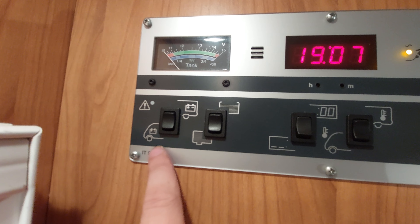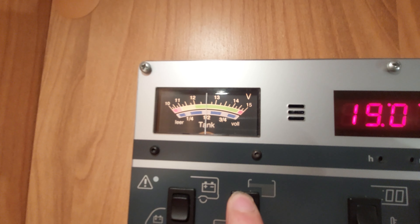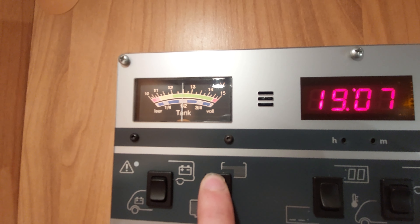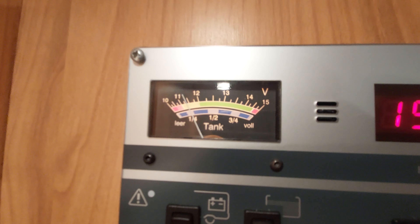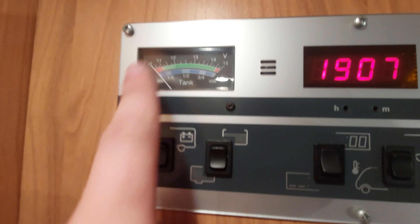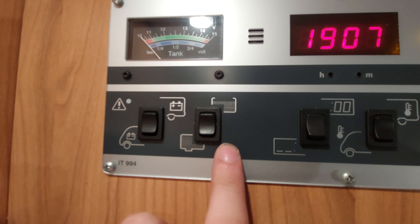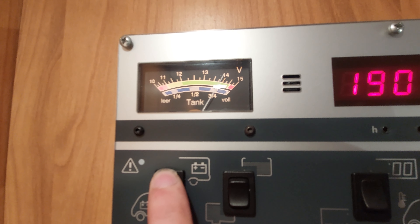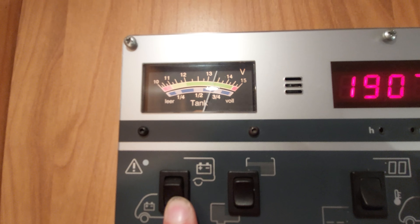Next to that you've got your gauges for your fresh water and your waste water, along with your battery gauges — one for your leisure battery and one for your vehicle battery. Hold the fresh water button and the gauge will show you — we're about half full on the fresh tank at the moment. Your waste tank: hold that down and you can see there's not much in it. Your leisure battery gauge: we're nearly 100% because we're plugged in. Your vehicle battery: hold that down and again we're pretty much at full.